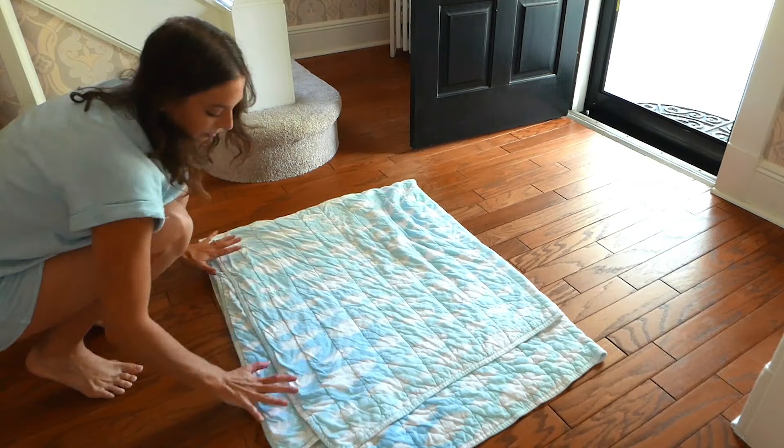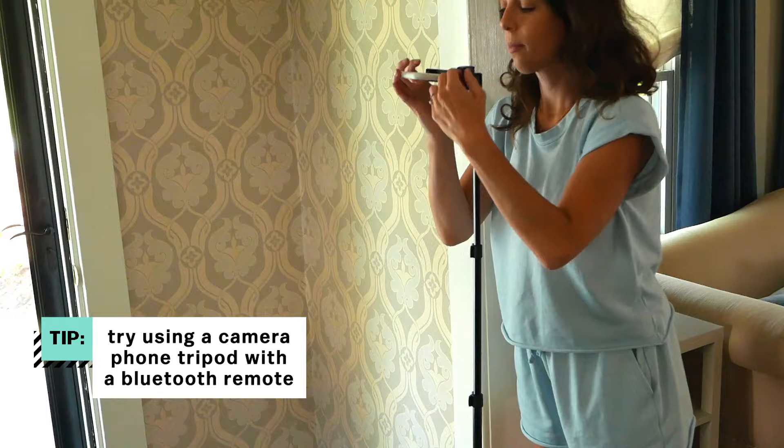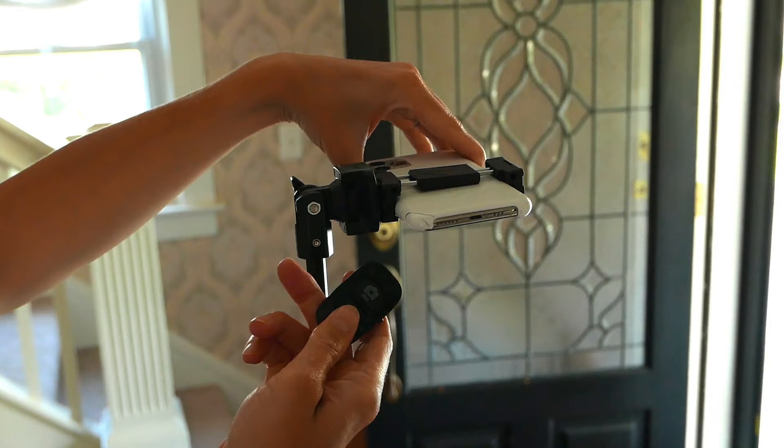If you have a stuffed animal from when you were little or a special gift from a grandparent, you can use this photo to capture that memory. If you're looking for something chic and dramatic, this one's for you. I'm putting down something cozy — and here's a tip: make sure you put a puppy pad underneath whatever your background is. Now for this idea, you're going to need your hands, so either grab another person or get an inexpensive phone tripod.